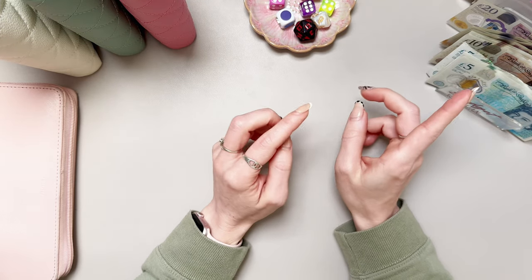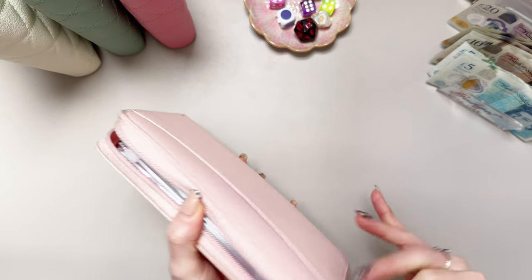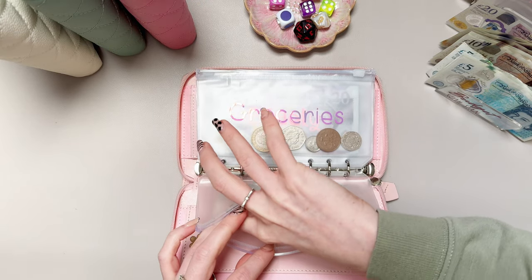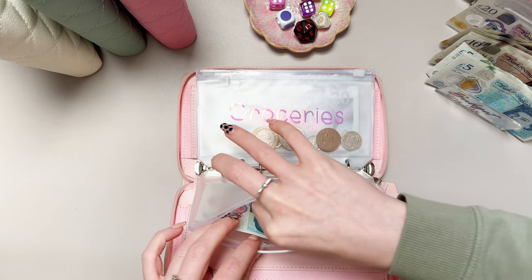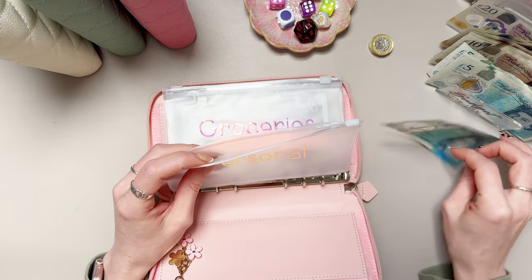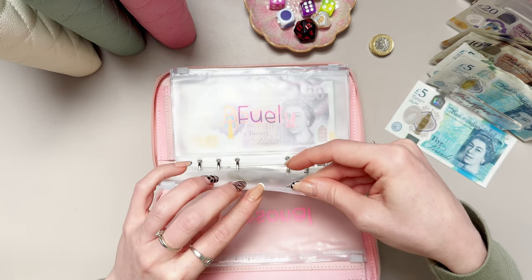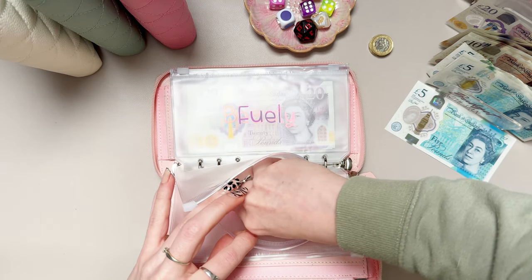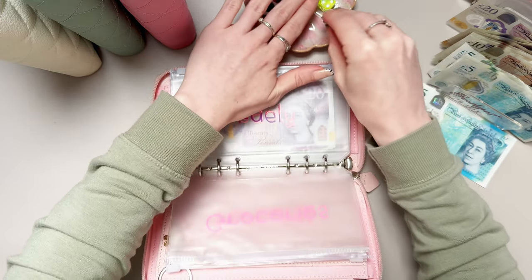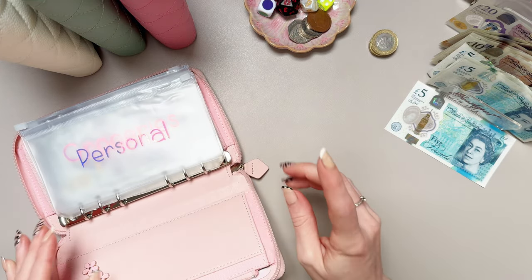I haven't actually checked to see if I have the right denominations for things, so we might have to do some swapping. Let's have a look in here — we actually have some change: a few pound coins and a two pound coin. We'll pop those towards challenges, and this five pounds we're going to pop towards some challenges later as well. It's not normal that I have some leftover money in there, so that's great. I'll pop that two pound there for challenges and pop that in there for the penny challenge later.